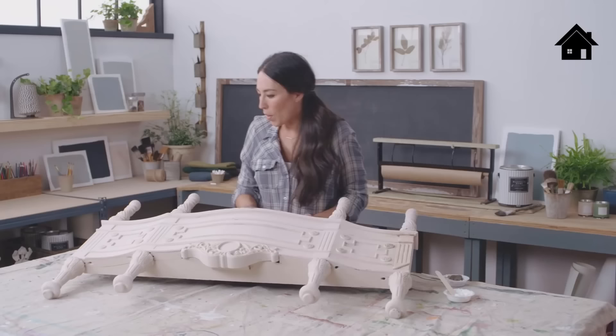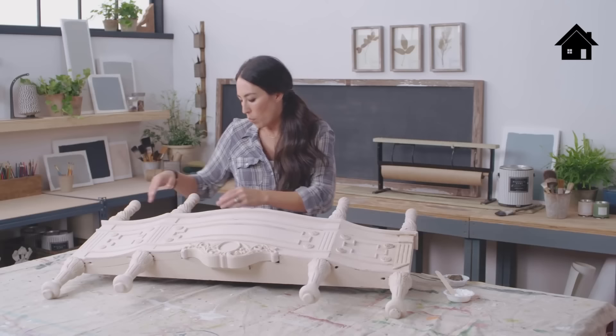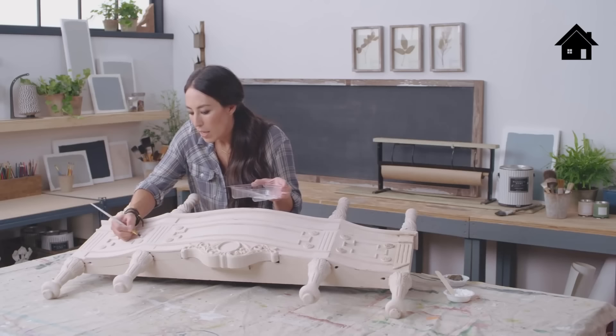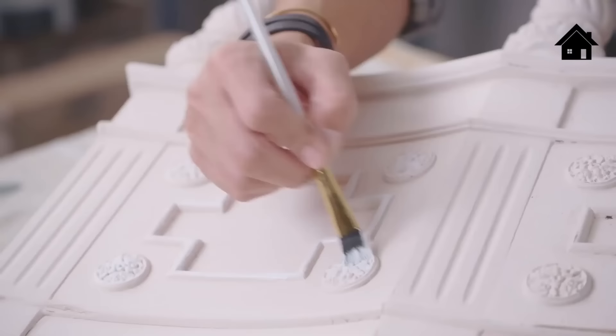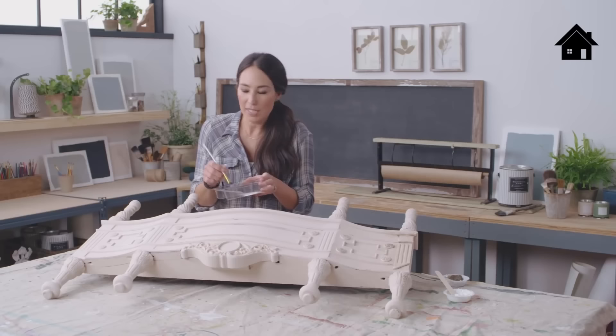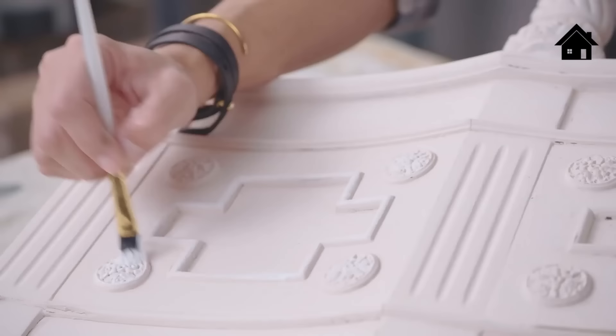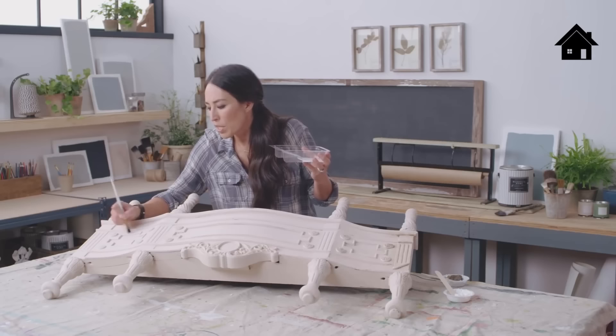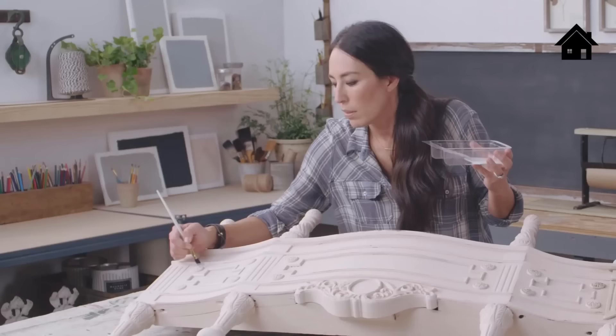The last technique is highlighting. Take a lighter color than what's on the piece — I chose Shiplap White — and follow the lines to highlight the areas you really like. What I love about chalk style paint is it's all about the imperfections; you're highlighting the age and character of these pieces, which gives you a lot more freedom. Go as far or as little as you want, stopping when it feels natural rather than contrived.